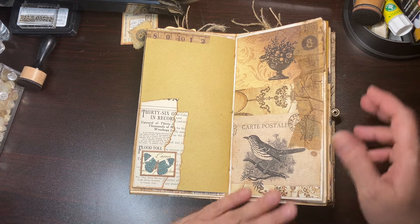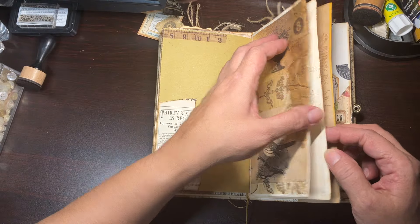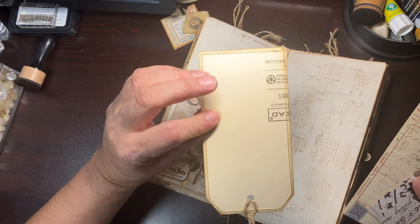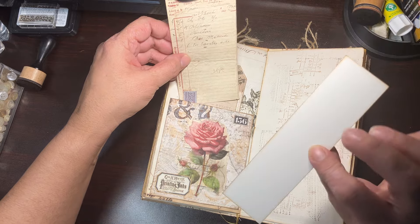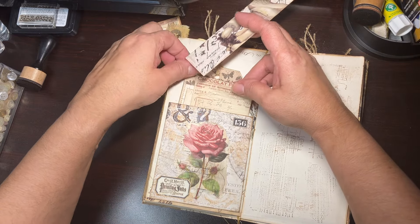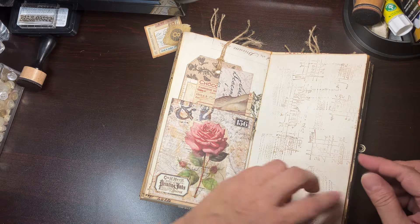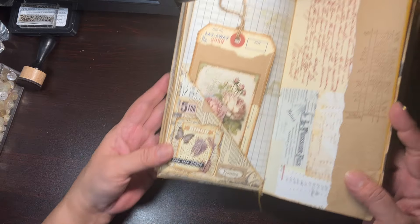Then another cute little piece of ephemera. Here's a little side pocket and I have a cute little tag — you could journal on the back. This is just a little bit of collage just to dress up the page. I love that page. I added some paper from glassine bags — I just tore it, smashed it, distressed it — and I like the way it looked.